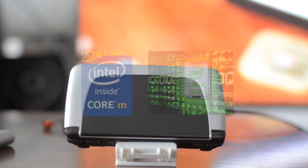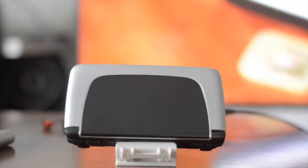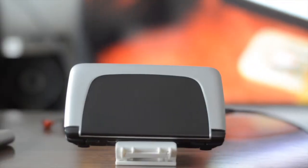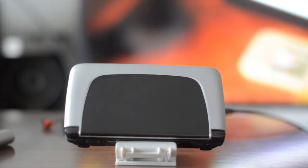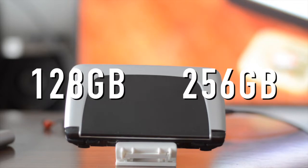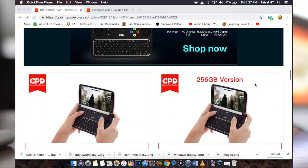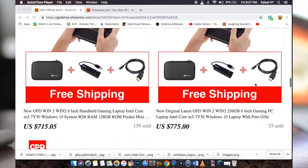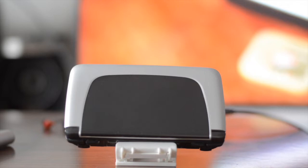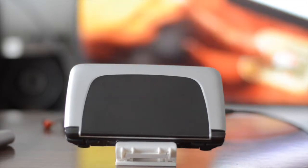This one comes with an Intel Core m3 7Y30 Kaby Lake chip, which is in fact an i3 processor — the same processor used in some ultrabooks and even the new 12-inch MacBook. From the manufacturer, it comes with either a 128GB SSD or 256GB. These are the two configurations available from online retailers like AliExpress, although you can upgrade the storage to any size you like — currently a 1TB SSD is also available.